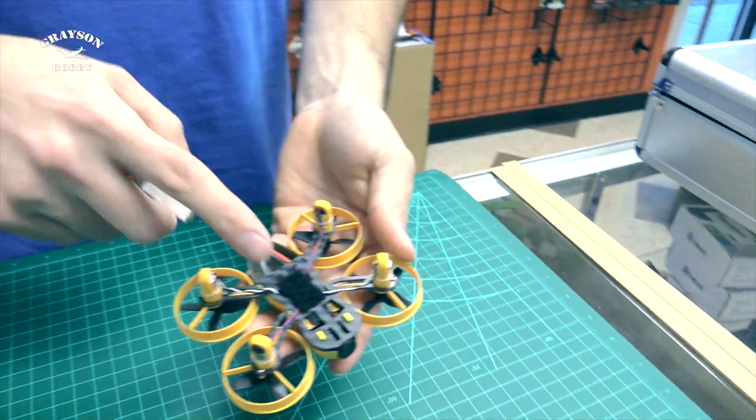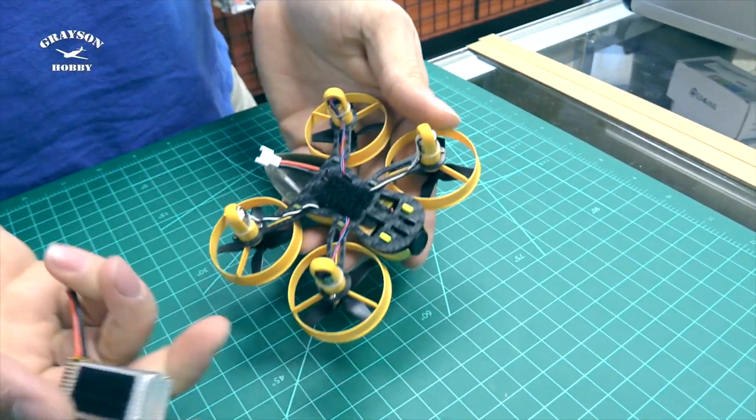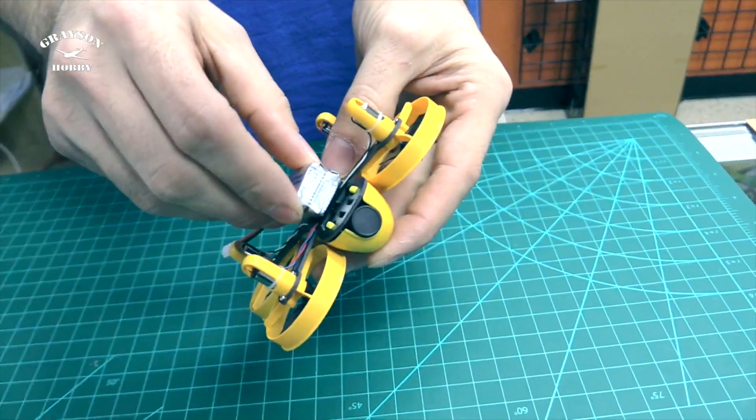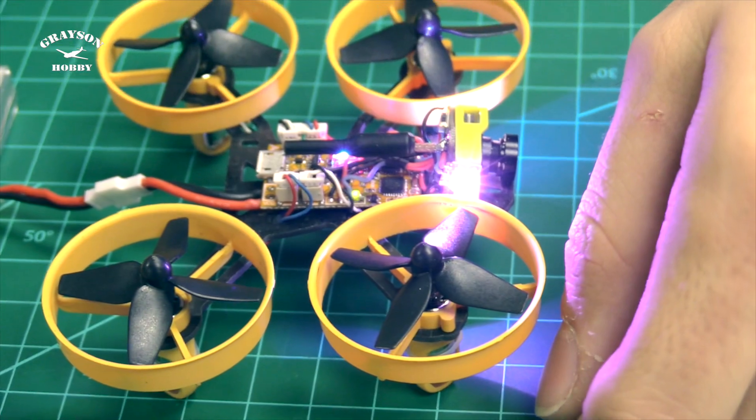Battery installation: you put a piece of velcro on the bottom of the quad, put a piece of velcro on the battery, and it just sticks on there. Easy. All right, let's get this thing back together and get it flying.